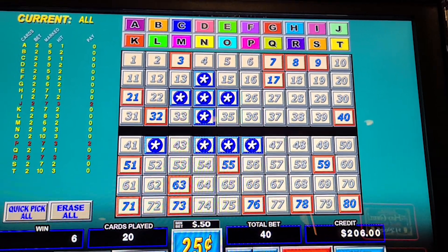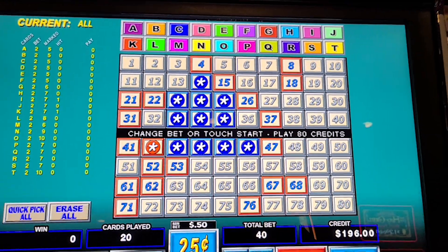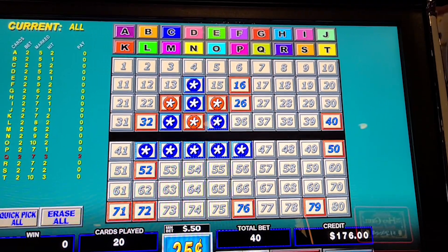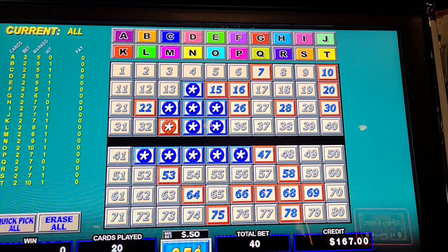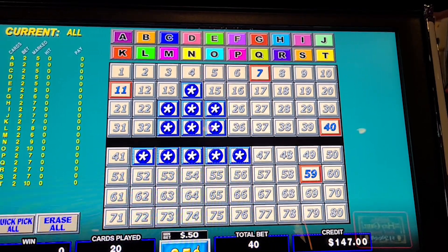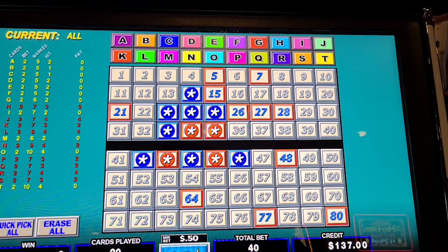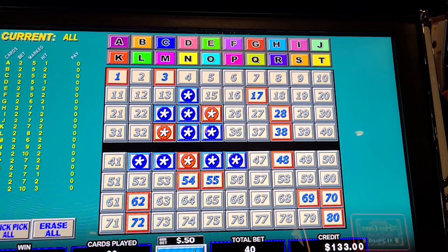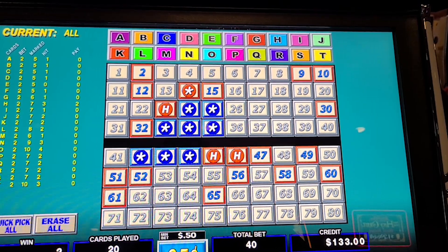Just going to count it down — 10... oh man, that's painful — 9... oh, painful again — 8... yikes folks — 7... 6... oh my gosh, the first four were blanks — 5... oh my god, five to go... four... three, we got three left, we need to hit... two... oh my gosh, last one folks, last one!